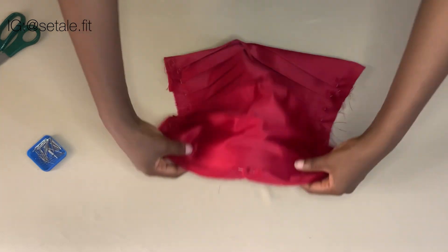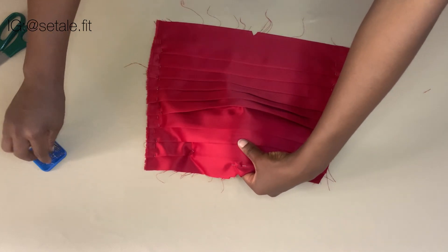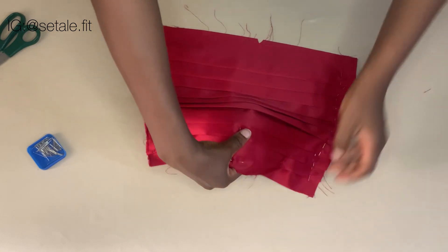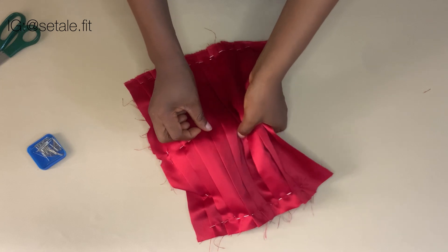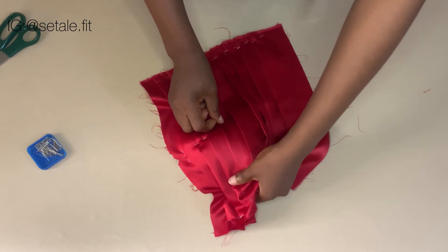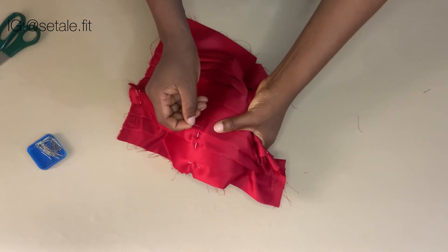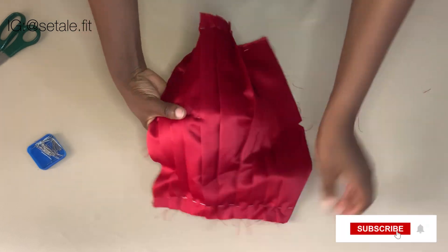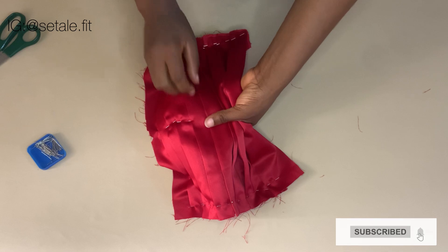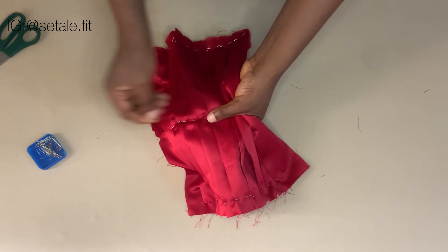Now that you are done pinning it at the top, you're going to use your hand to align the pleat and go ahead and pin it in the middle — just pin it all the way to the bottom. While pinning, make sure you are using your hand to align the pleat well before you pin. Align it well and pin.